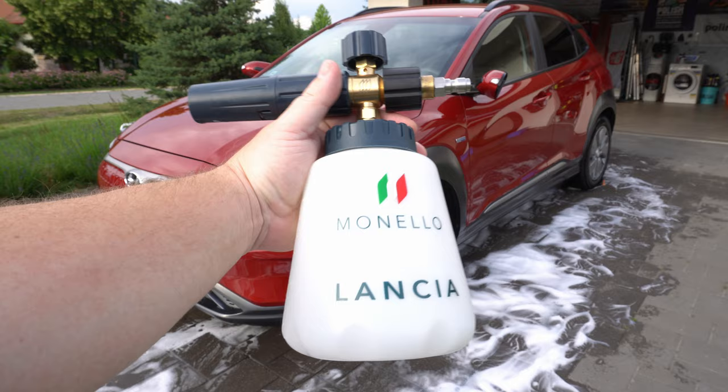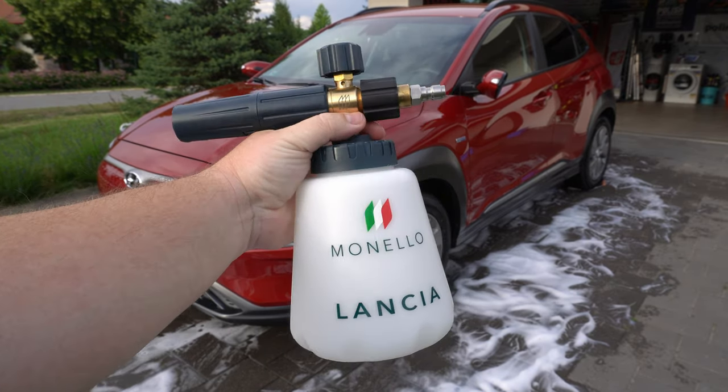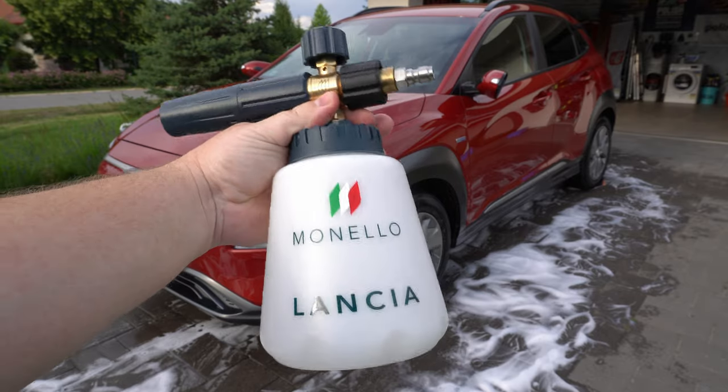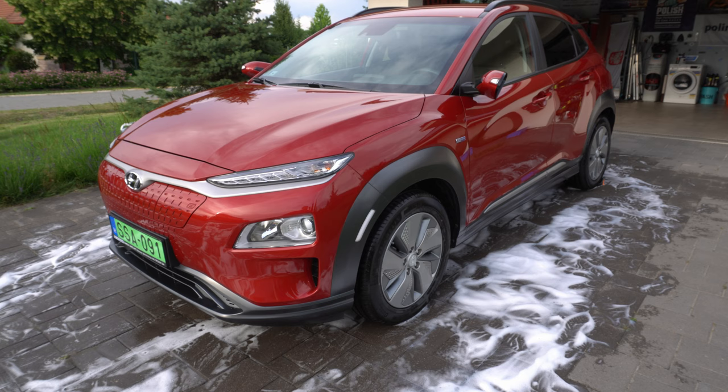All right, boys and girls. That was the Monello Lancia Foam Cannon. Other than the colors, the label and the text, it is exactly the same as the MJJC Foam Cannon Pro 2.0. It performed more or less the same way.